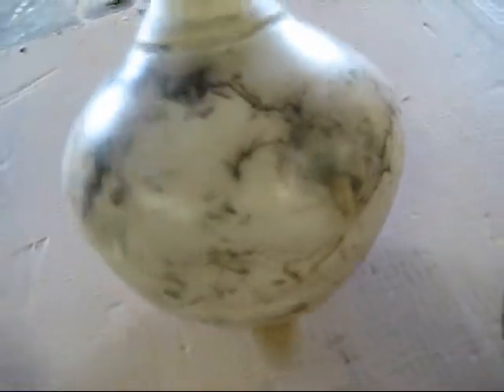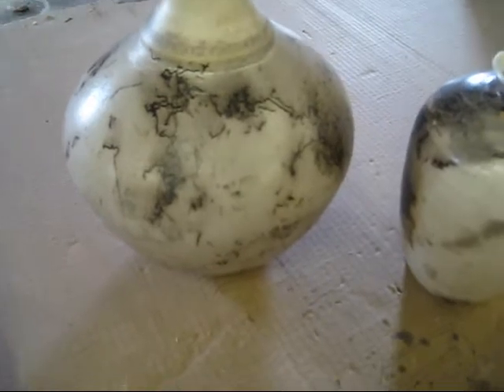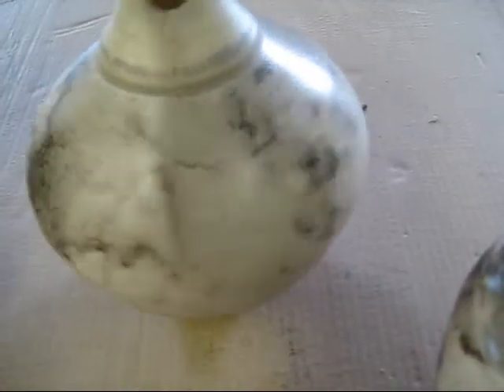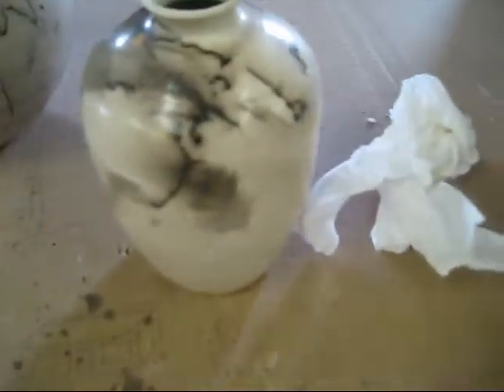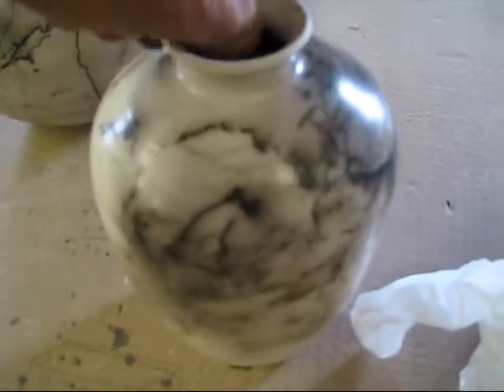This one here is Raku clay — coarse Raku clay. I put about three or four coats of slip on it, a white slip trying to smooth out the clay, but it really just doesn't do it. The secret is using the small clay or the white clay. The problem is it doesn't make it all the time.